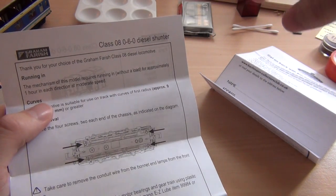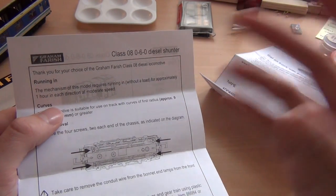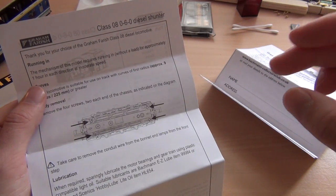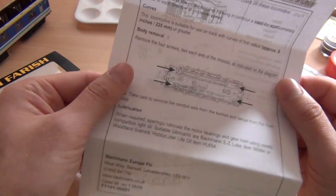If you don't have a complete loop or continuous run layout, you can buy the rolling roads — they're really quite good. Watch out for some videos on them coming up soon. The rolling roads are fantastic because you can just pop a loco on the track, turn it up and off it goes without going anywhere. So quite nifty.